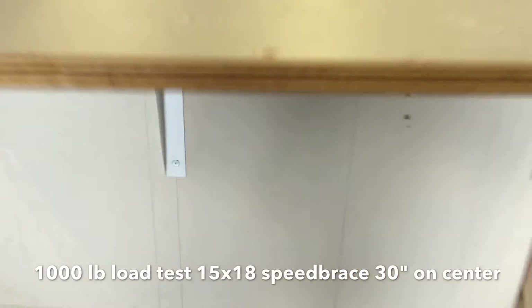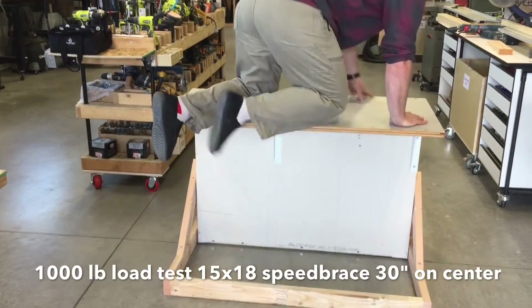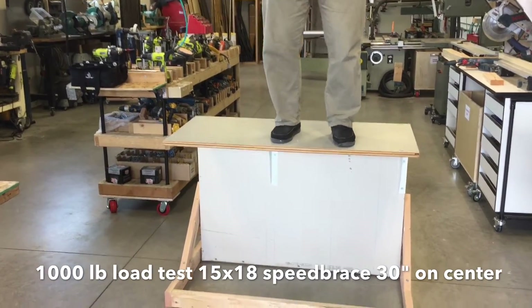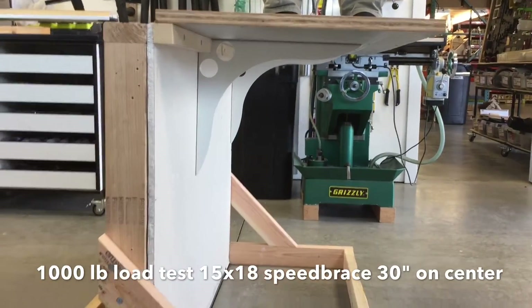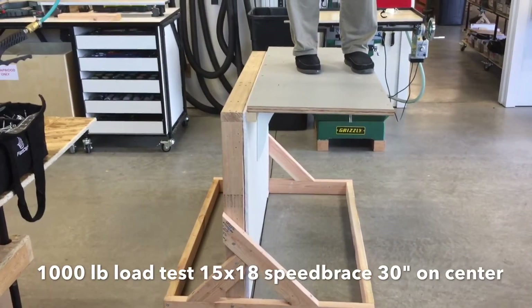30 inches on center. Dylan, go ahead and jump up — we're going to do a live load test here. Dylan's about 200 pounds, get out on the edge there, show them how strong that is, a little jumping up and down. We'll check the side deflection — you'll see that there is no deflection. Just really, really strong. You can see this is just a little temporary wall that's not even a real wall that you'd install it on.